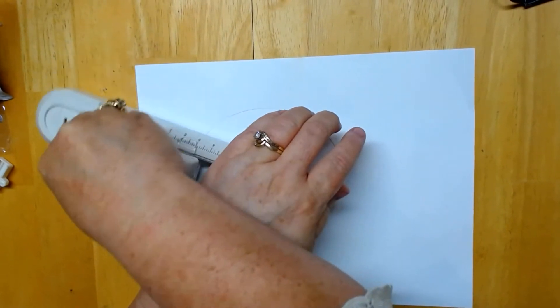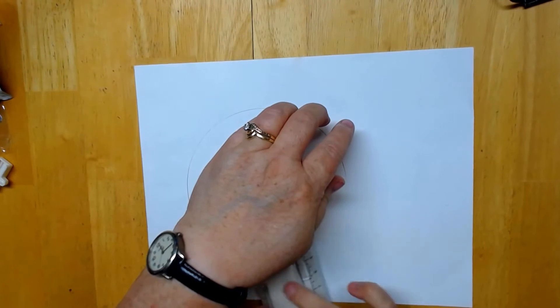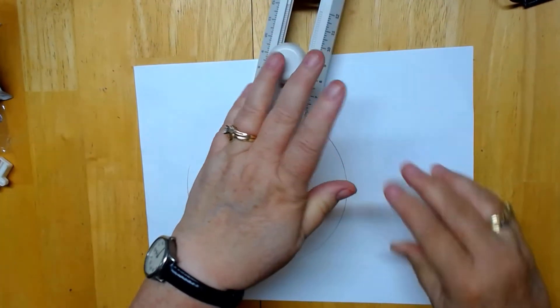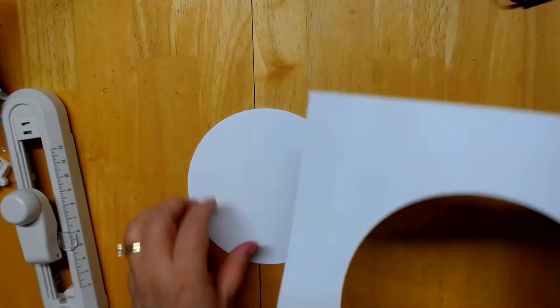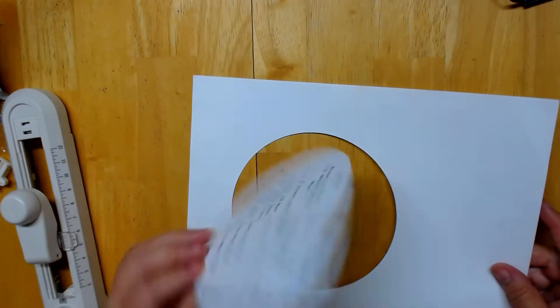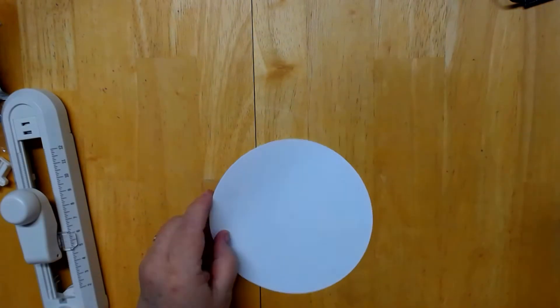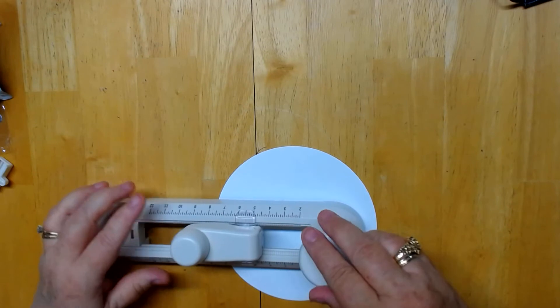All you do is push down on this thing and push down while you're cutting. You go around — you can go backwards, forwards, either way you want. And then voila — there you go! Is that awesome or what? You could do it smaller, do little ones, probably even on top of this here.